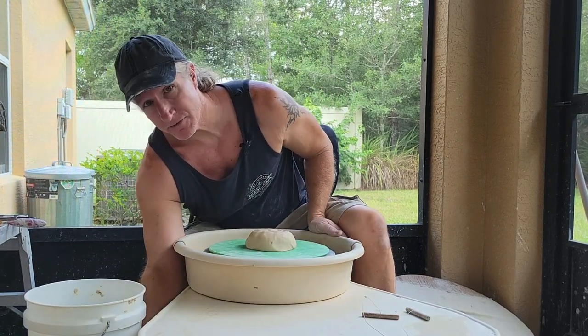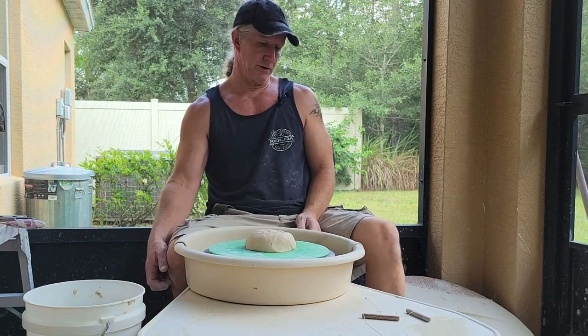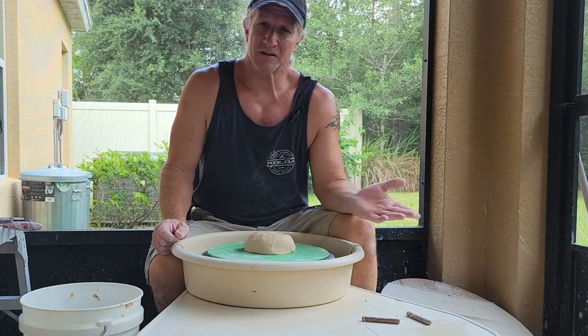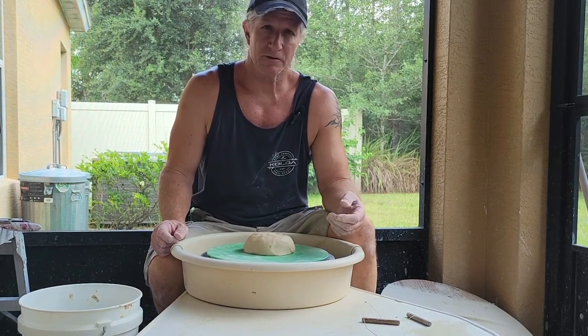I put my pedal on the left side. You don't have to — you can put it on the right if you'd like. When your pots start getting really big, there's an advantage to having it on the left, but initially there isn't one.